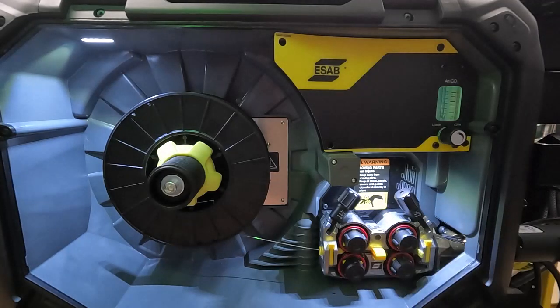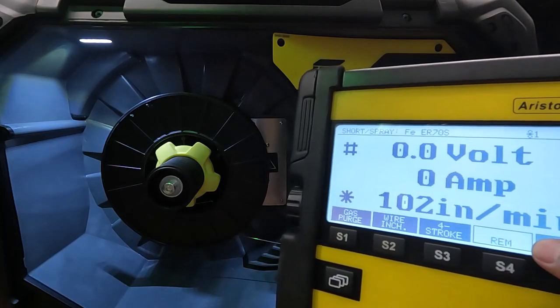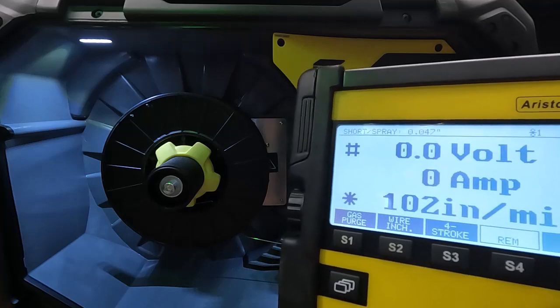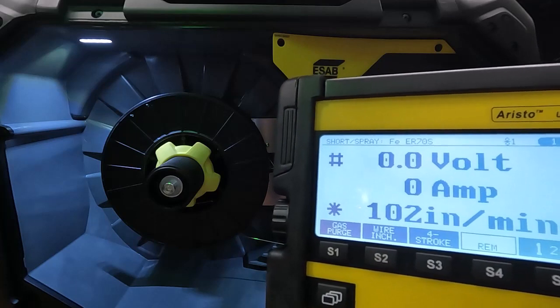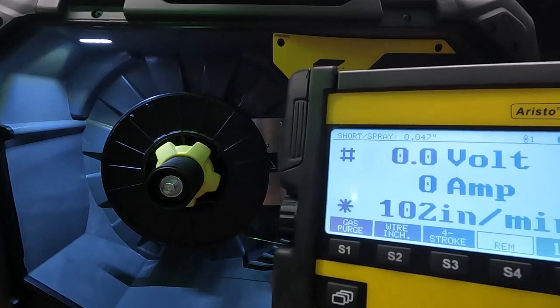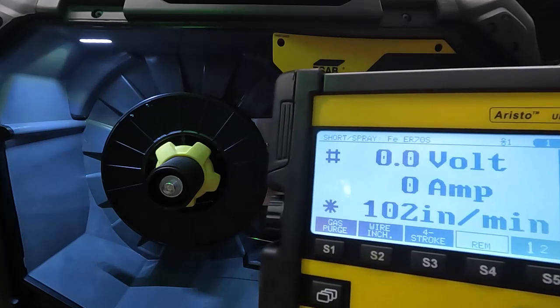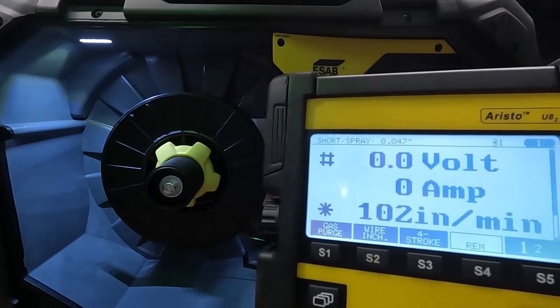So that covers gas, that covers drive rolls, and that covers wire installation. One last consideration is to make sure that the REM remote option on your U82 pendant is highlighted. What this does is it allows the wire feeder to communicate with the app, and that's sort of the whole deal — we want to be able to use the app to control our settings. Make sure this is pressed and highlighted in order for that to work properly.